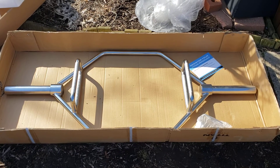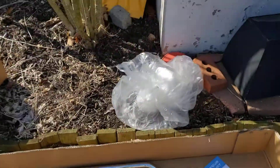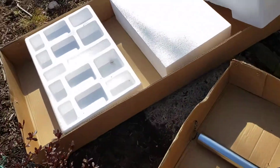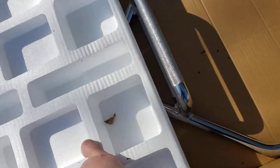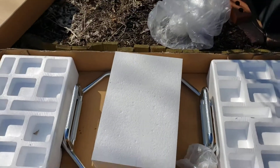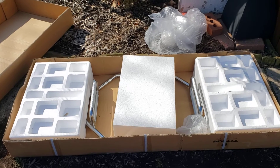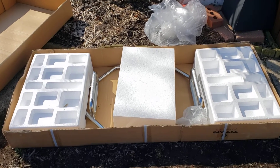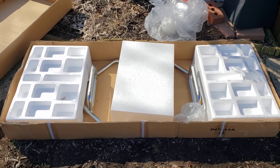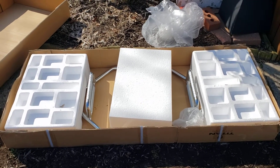I ordered this one from Titan Fitness. It was on sale for about 110 bucks, and you can see how it was packed — it had a bag covering it, and inside it actually had foam covering it inside the box. It came shipped very well protected. One problem with ordering weight equipment is when it's not properly packed, you end up with something all scratched up.